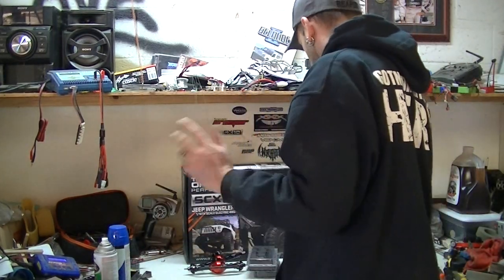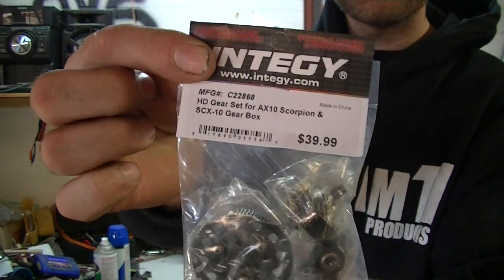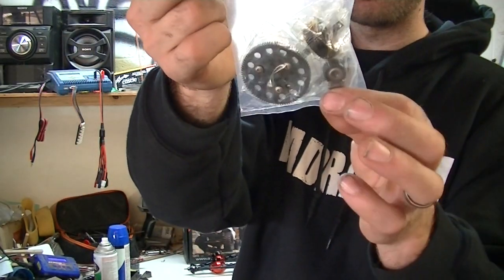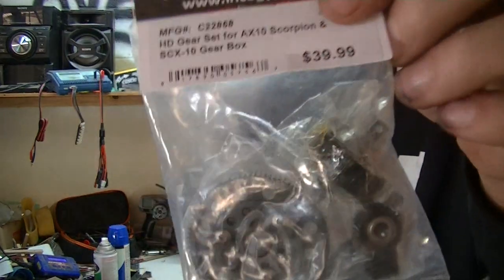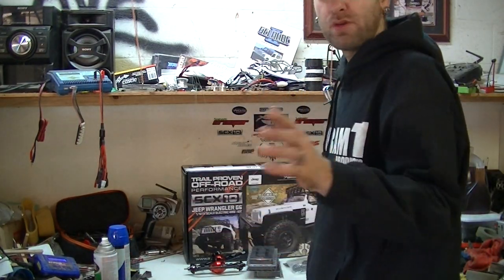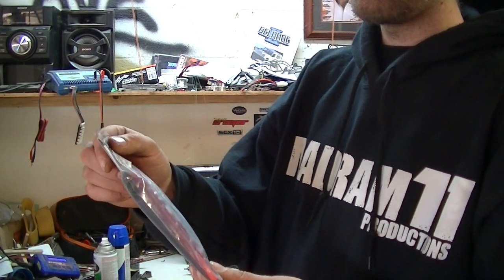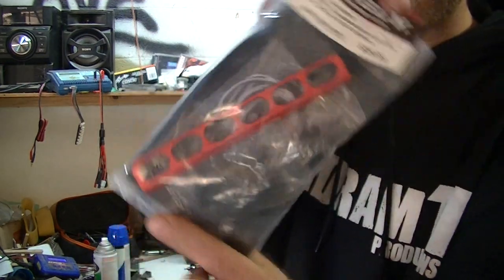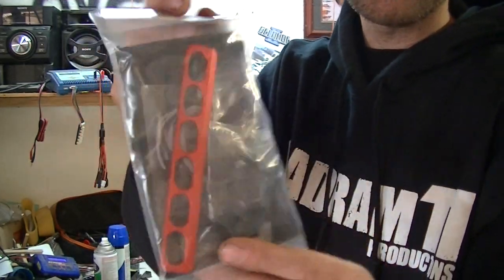On top of that, what all SCX10s need — we have the heavy duty gear set, which includes your lower out drive. It's a three-piece, not a one-piece. Your hardened idler, new top shaft, and a steel spur with it too. It's a very, very nice setup. And then to do away with the stock XO-style light bar, I got their realistic T5 adjustable spotlight bar with six LEDs. Nice red light bar, LEDs just pop right into the back of it, and it's even got the mounting brackets for it too — so that's epic.